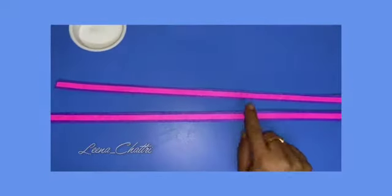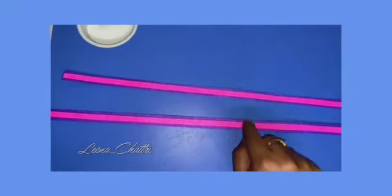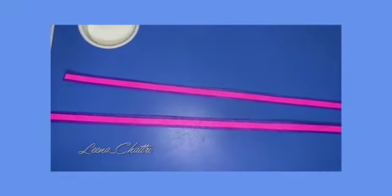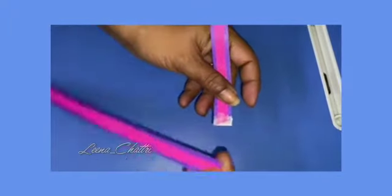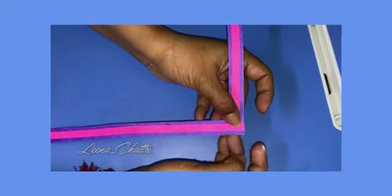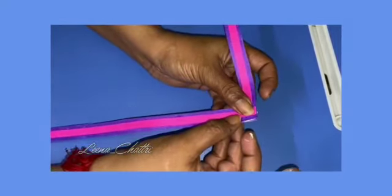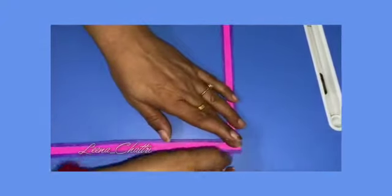We are going to stick the thinner one over the thicker one and make one more like this. We are going to put glue at the very end of one of the strips and paste the other one over it. Now we are going to start overlapping the sheets after sticking them properly and securing them.